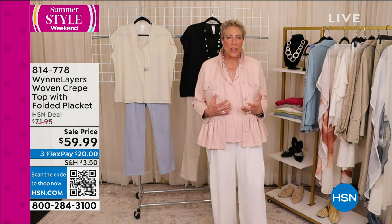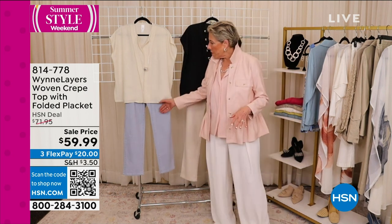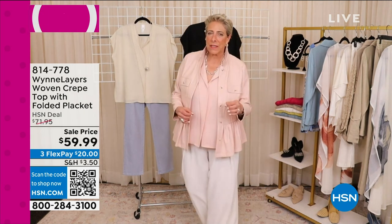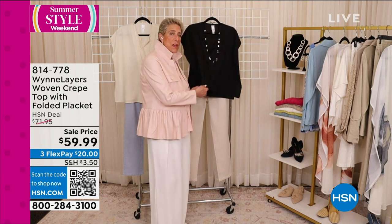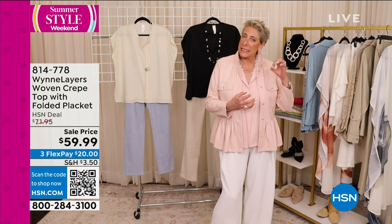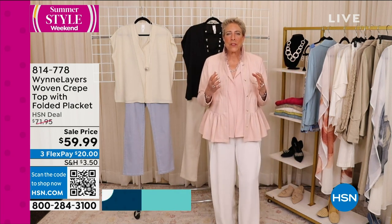This would be so cute with jeans. I've got it on with our new drapey twill pant, which is beautiful, and we also put it with our new denim. This is in our signature crepe — it's a woven — and it's all right that it's a woven because it is a boxier, easy, signature, original kind of piece that we do.